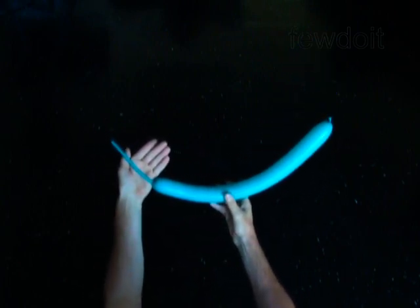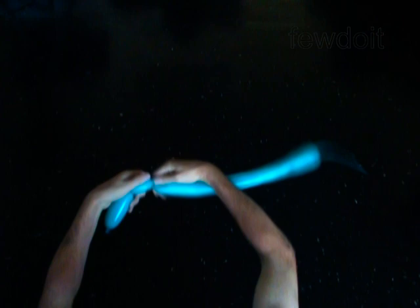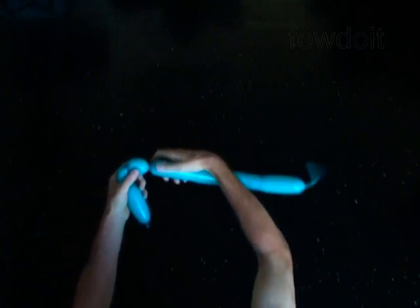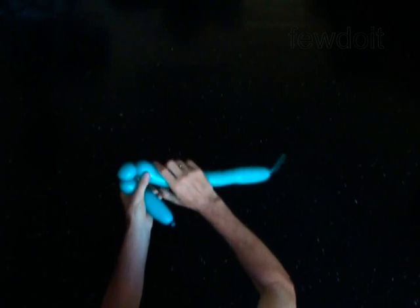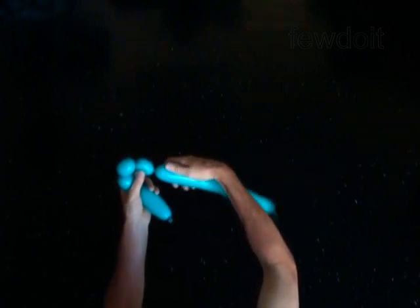Twist the first 4-inch bubble. Twist the second 2-inch bubble. Twist the third 2-inch bubble. Twist the fourth soft 2-inch bubble. You will twist this bubble in the air twist. To make the air twist means to lock both ends of one soft small bubble in one lock twist.